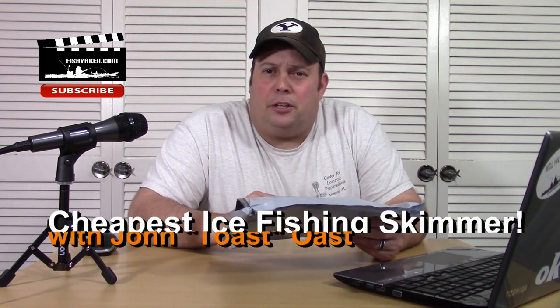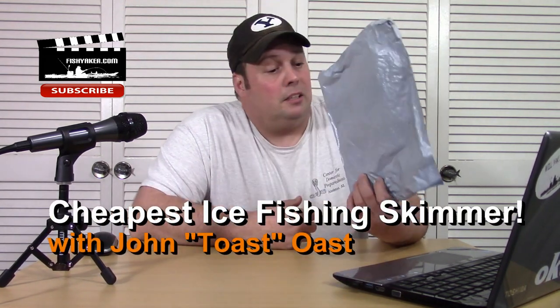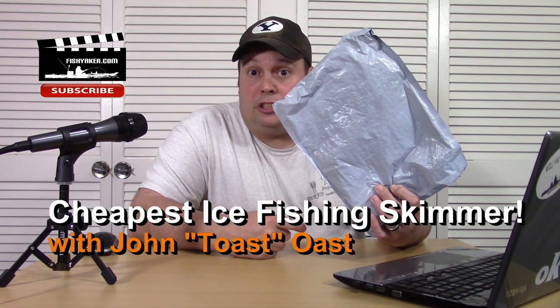Hey guys, welcome back to the Fish Yacker YouTube channel. I'm Toast and this one is for my ice fishing buddies.